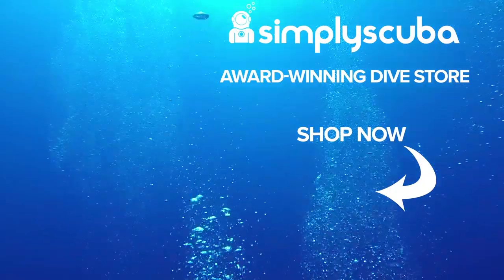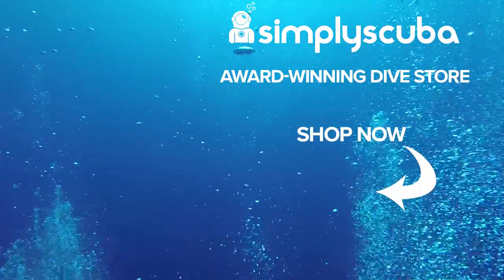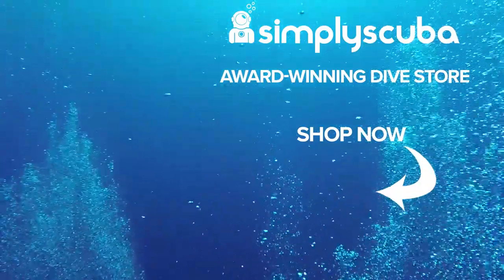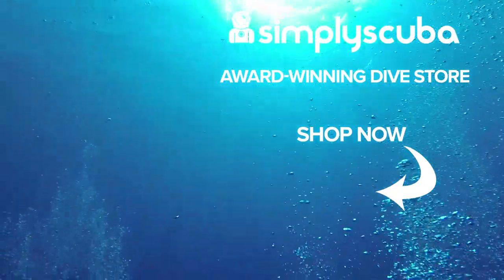This is the Scubapro K2 Lite under suit. Thanks for watching and safe diving. We are an online dive store serving the UK and the world for all your diving equipment needs. Why not visit us at simplyscuba.com or click the box on your screen.